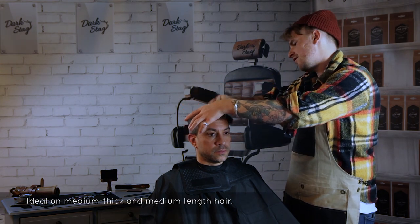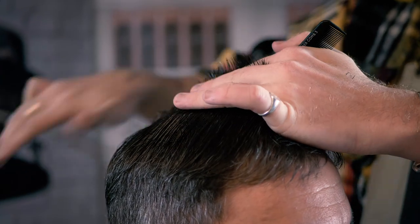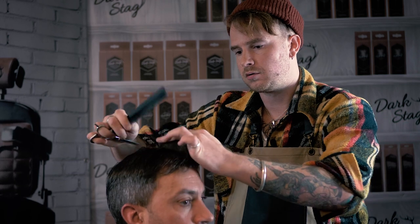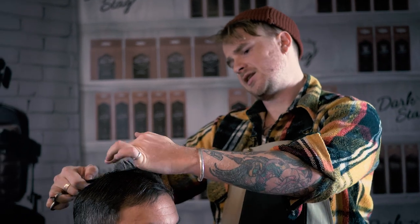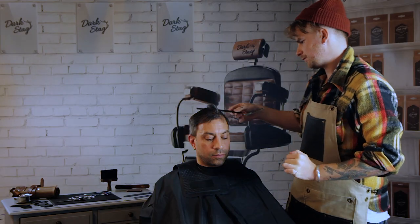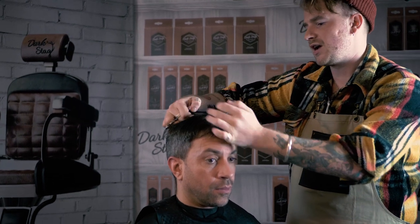For this technique I'm going to be using the DS+. The scissor itself has got a convex edge so it's generally used for more advanced techniques, but you could use any kind of scissor on this. This technique can be used on numerous different hair types, primarily shorter to medium length hair. We're bringing the hair up straight from the head, taking it slightly shorter at the crown and then working our way up, leaving a little bit more length through the front. This gives a little bit more texture through this area, leaving it a little bit fuller through the front.